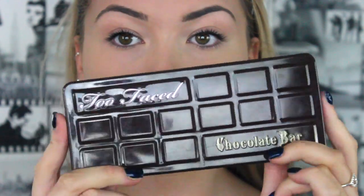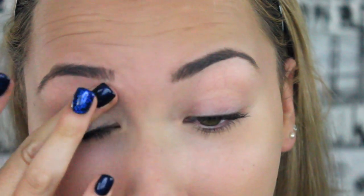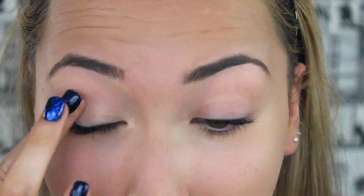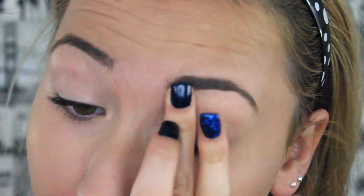For the eyes, I'm going to concentrate the whole look around the Too Faced Chocolate Bar palette. First of all, I'm just going to start off with my MAC Paint Pot in Soft Ochre, and I'm just going to put a little bit on my finger and smooth it all over my eyelid. I personally like MAC Soft Ochre a lot more than MAC Painterly because this has more of a yellow undertone.